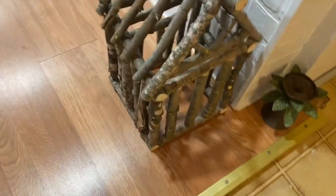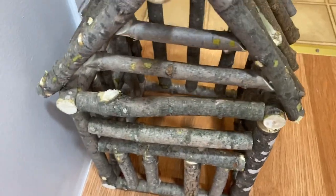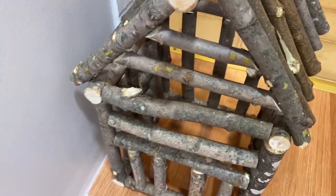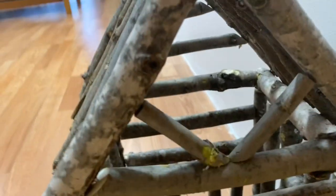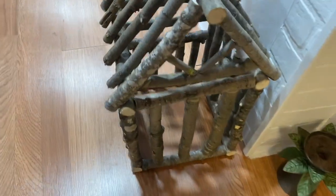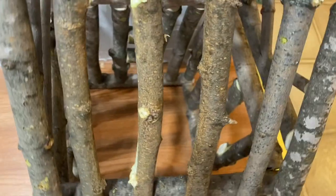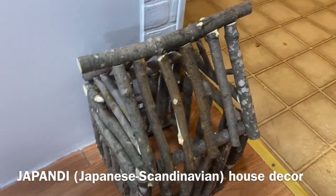Look guys — he became so artistic with this pine. What do you call this — a lamp holder? That's our native lamp holder. Look, he did a good job. Japanese, Japanese — Japan, perfect.